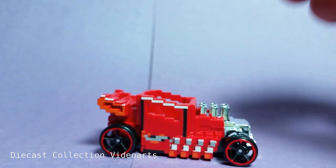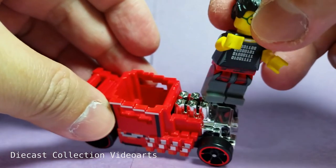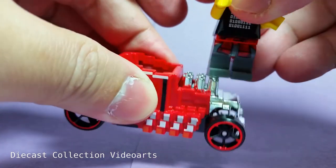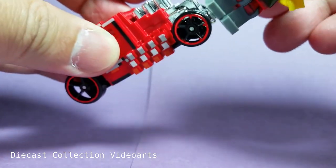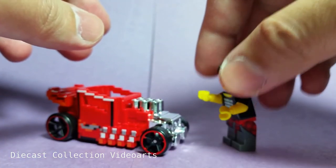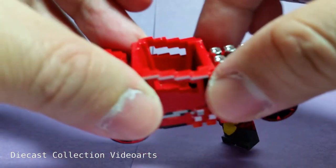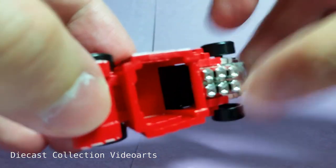We haven't tried the other experiment yet — let's see if the Programmer can be attached to the Pixel Shaker through the vents in the front. Nope, that's not working. How about here? Nope. So everything here only works if you attach the minifigures to the bars around the front of the driver's area or the back wing.